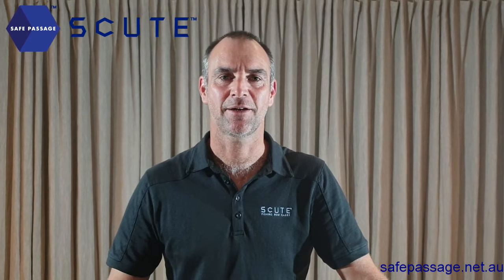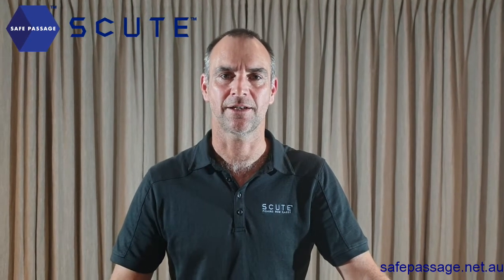Hi, Wade here from Safe Passage, maker of the Scoot Fishing Rod Case. We're back for assembly instructions 4 and 5: choosing your exo-insert foam and fitting it to the support brackets.